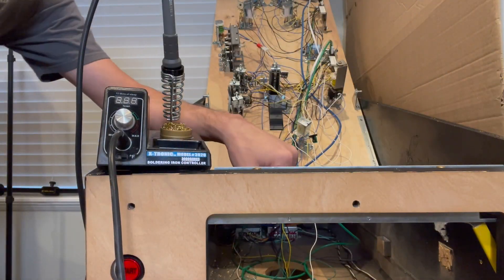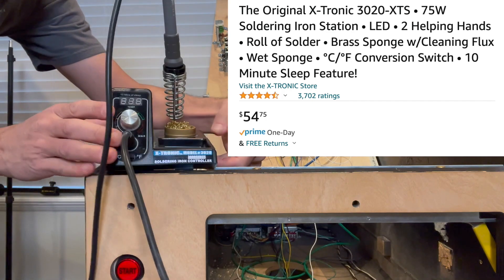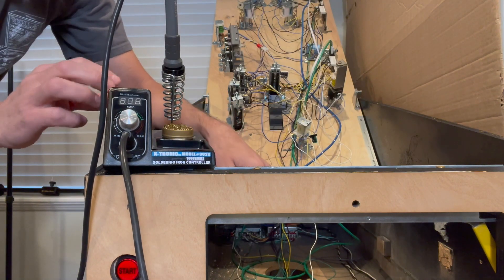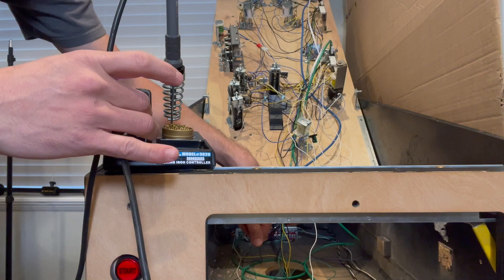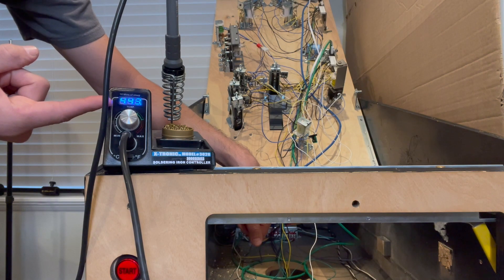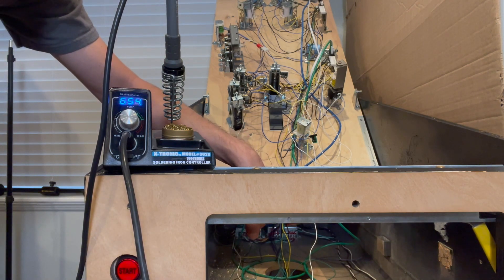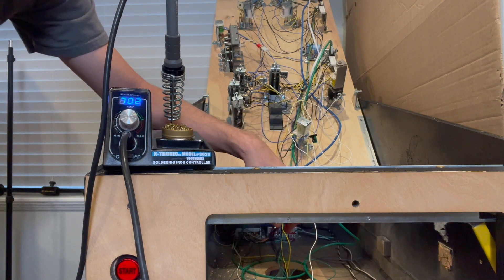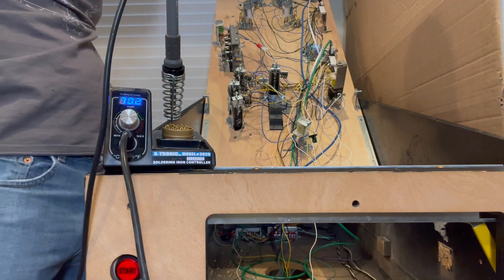This is the soldering iron I have, got it off Amazon. It's not super high-end but it's a lot better than the really cheap $10 specials. It has a nice control, heats up really well, has its own little copper bed to clean your tip with, and a holder. I set it right around 700°F — it heats up nice and fast. A couple of the cheaper ones I had wouldn't get much over 550 or 600, and sometimes on manufacturer solder connections you need to get up to around 700 to avoid taking minutes and risking burning out other parts of your board.